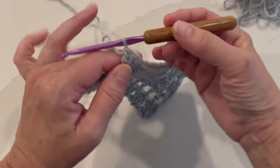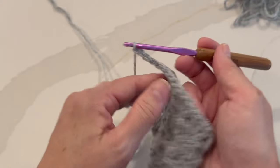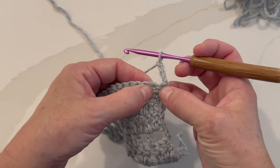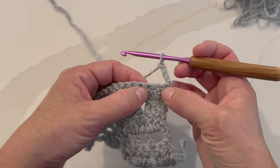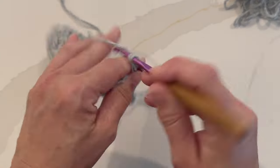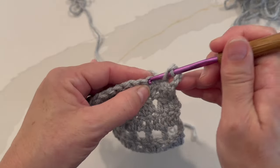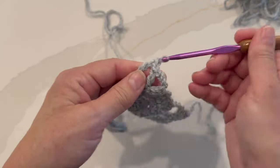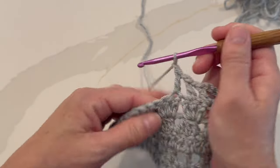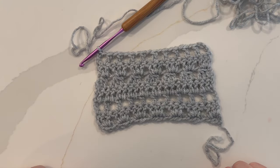Row seven is a repeat of row three: chain four, which counts as a double crochet, chain one. Turn your work. The double crochet works over the first stitch. For the chain one, skip the second stitch, then work a double crochet in the third stitch. The repeat is chain one, skip one stitch, double crochet in the next stitch — repeat all the way across. This is what your work should look like at the end of row seven. Row eight is a repeat of row four: chain three, counts as a double crochet, turn your work, work one double crochet in the next chain one space and one double crochet in the next double crochet — repeat all the way across.